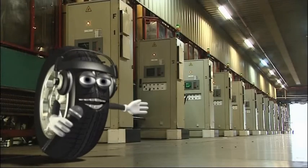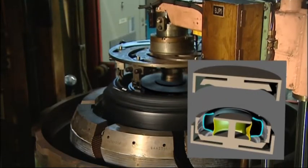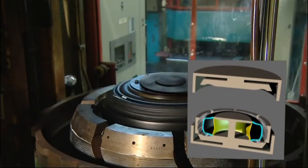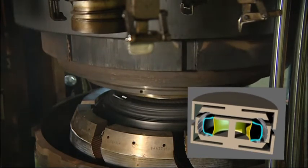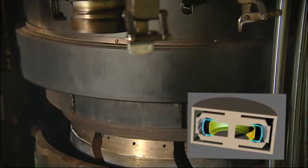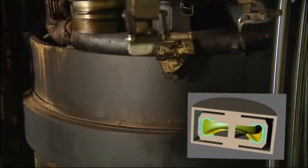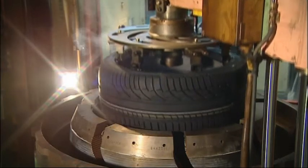The tires are cooked here in these enormous ovens. You might be wondering why they have to be cooked. Well, if left raw, the rubber is soft and sticky. It has to be cooked so that it becomes firm and elastic — this is what's called vulcanisation. At the same time, the inside of the oven acts as a mould which creates the tread pattern of the tire. Cook for 15 minutes at an oven temperature of between 100 to 150 degrees to taste. Remove from mould and serve.